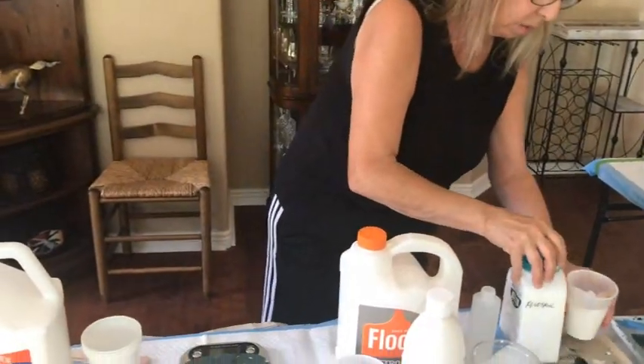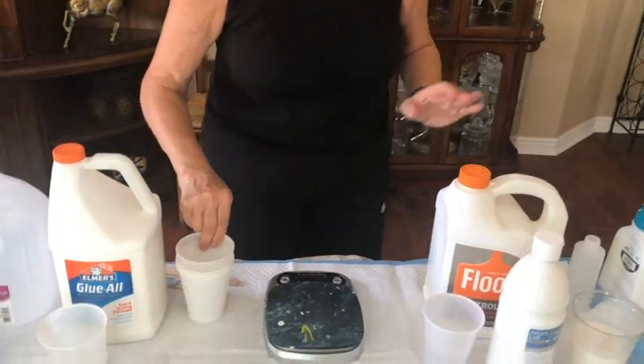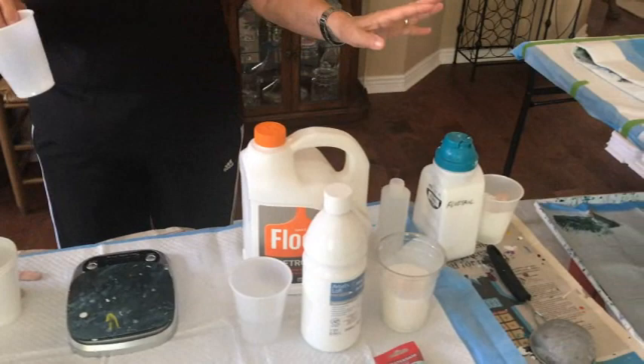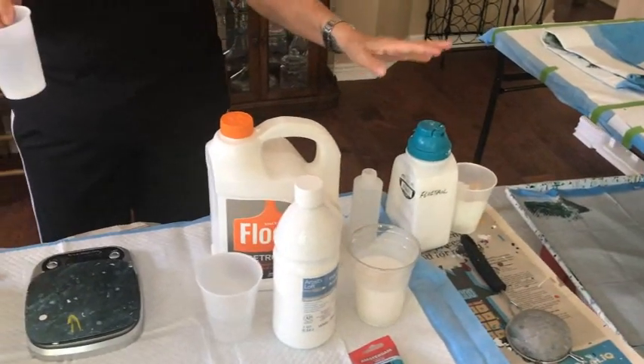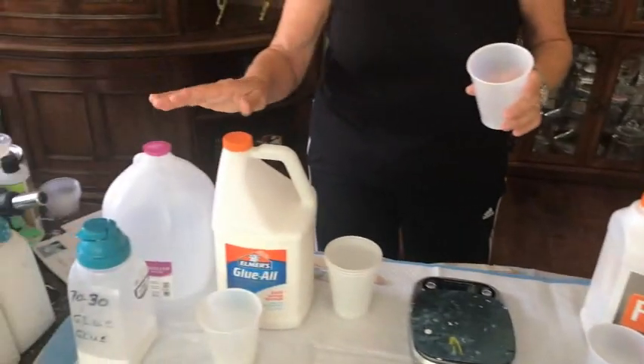So those were the two different types of pouring mediums — one is the 70/30 glue and water, and the other is the 80/40/30 Floatrol base. Let me clarify: the Floatrol mixture here is your base for your canvas — that is not just a pouring medium. The glue and water is your pouring medium for color.